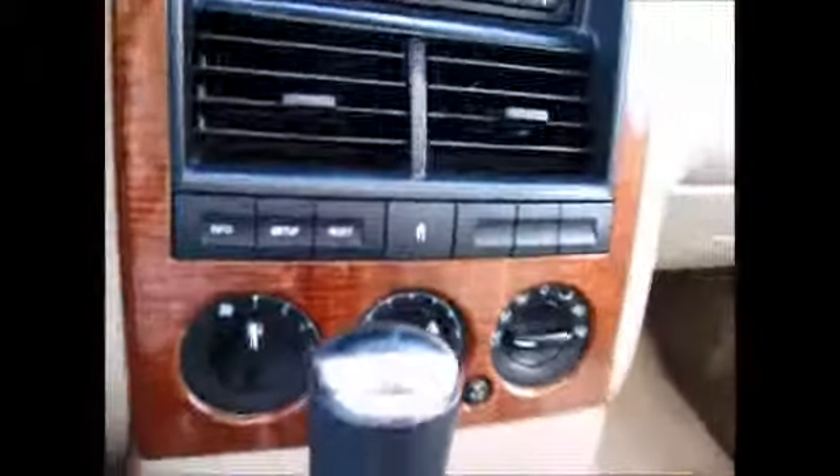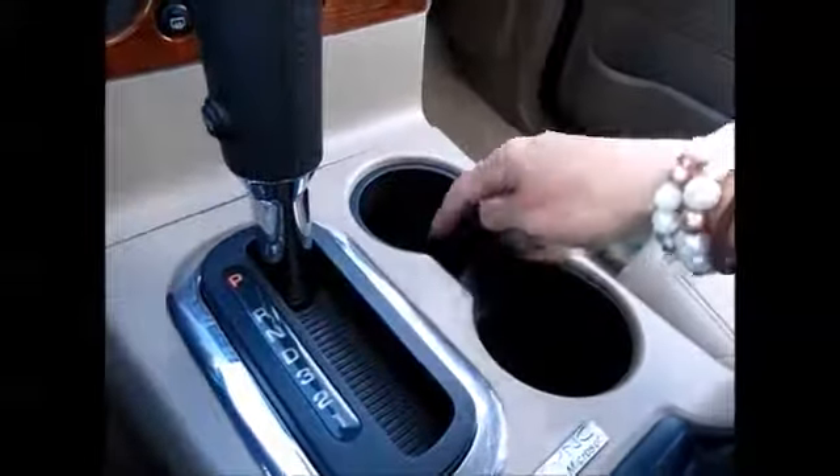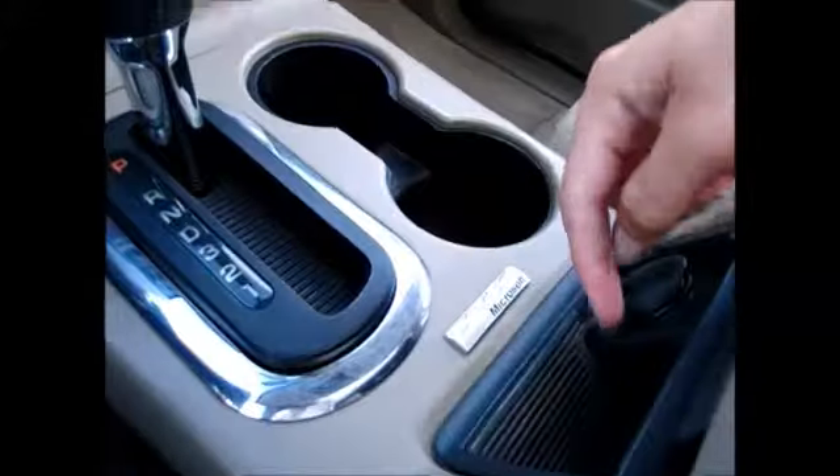You also have auxiliary line-in support. The AC feels great — it came on, it's very cool. Extra drink holders, coin storage, and a power supply. This is equipped with sync for Bluetooth connectivity, plus an extra power supply, USB, and auxiliary support. Extra storage as well.